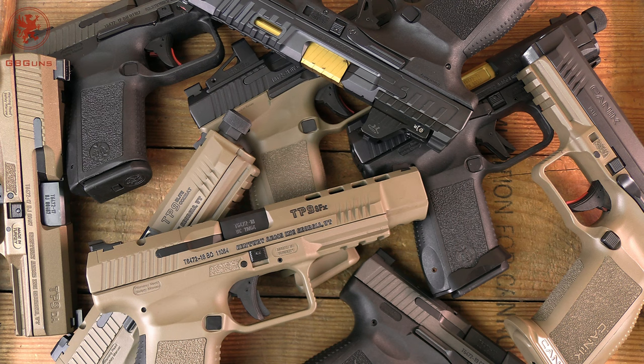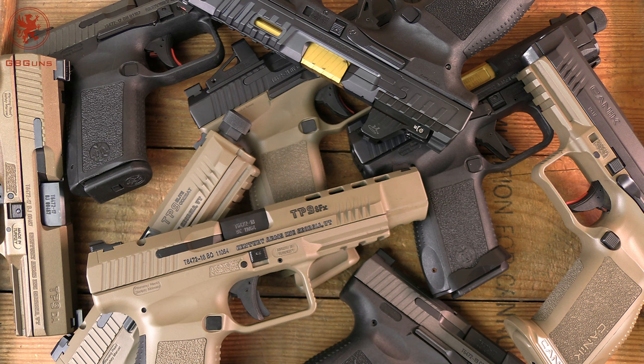This started as an article over on GBGunsDepot.com. A link will be in the video description where I break down these nine models that I still have — the generational changes, the traits and features, when you might want one over another, as well as links to where you can find them at what prices by model. It was a lot of work. It's been well received, but a lot of you said, hey, can you do that in video form? So here we are.